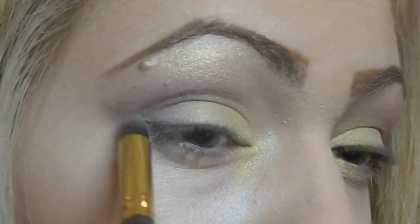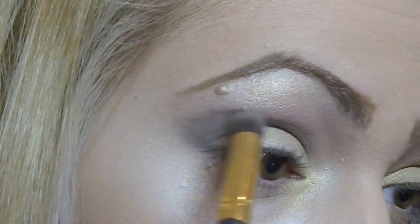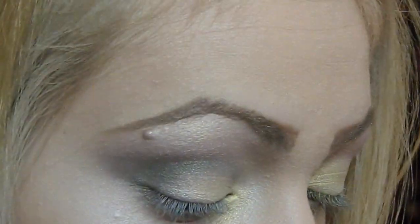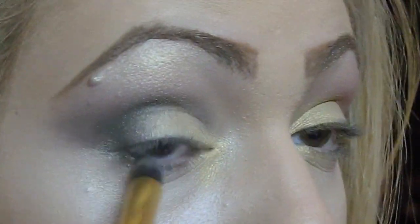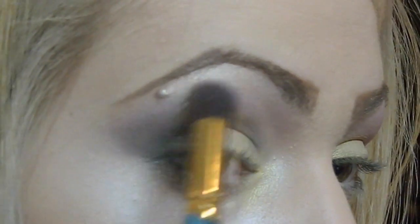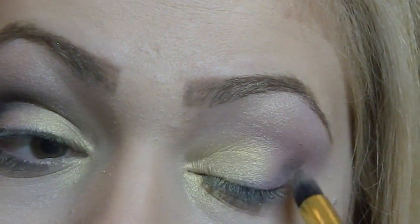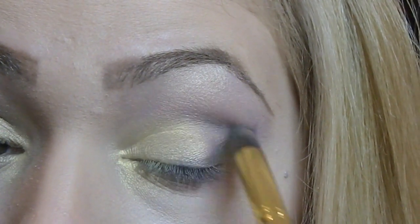Don't worry if your lines are not that perfect because as you will see later on I'm doing a lot of blending and buffing. I'm always blending upwards and I'm creating this look by adding the black gradually because I don't want a heavy black eye. So I'm adding the colors gradually. I'm also adding some dark gray underneath the lower lash line and now I'm buffing again, and I'm doing the same on the other eye. As you can see my lines are not perfect but you can fix that by blending.